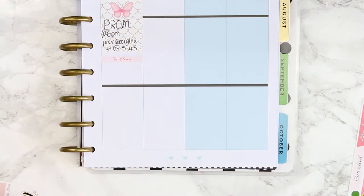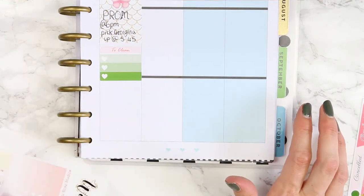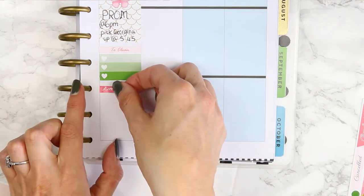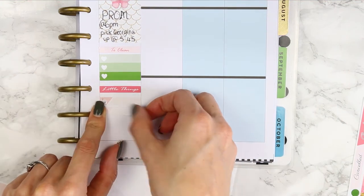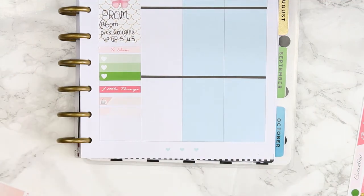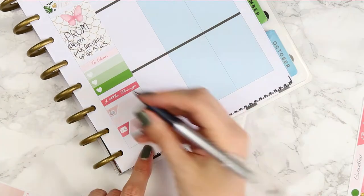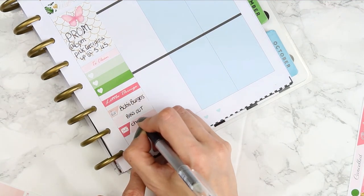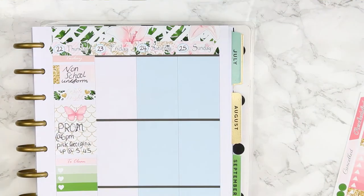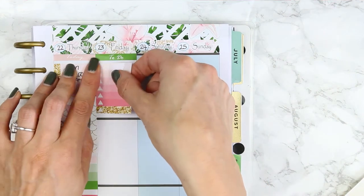Underneath I put a light pink 'to clean' header and then one of these ombre heart checklists, which are quite short - and I didn't have that much to do, so they're actually really handy. Underneath I put my little things header and a few things I had on. Some of these were really hard to peel up so I had to take my knife again just to cut them. I wanted to mark down that I had Bob's Burgers on, I needed to put the bins out, and I needed to check and reply to my emails.